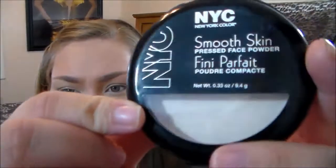Then I'm going to take my NYC Smooth Skin Finishing Powder. This is actually really good. I think I'm going to start project planning this item next because I just think it's really good and I want to use it a little bit more.